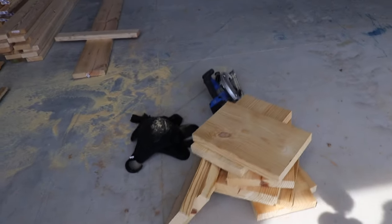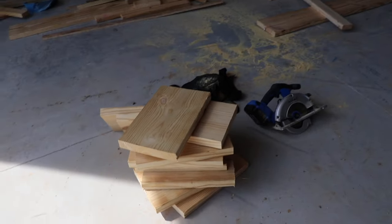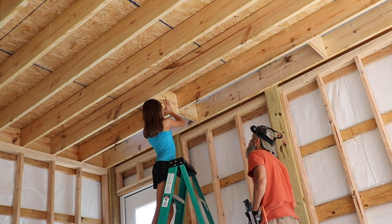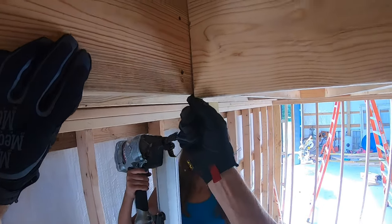That's a good pile. Michaela, you ready to put those up? All right. I can see how that's like that so I just got to work with it.